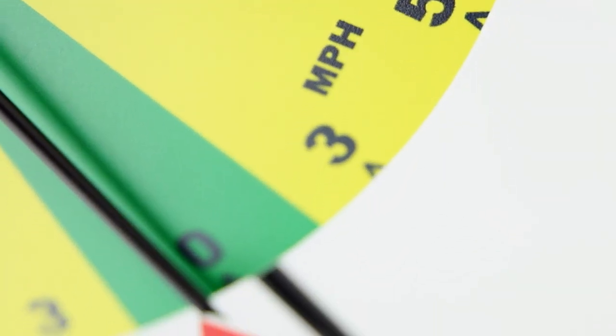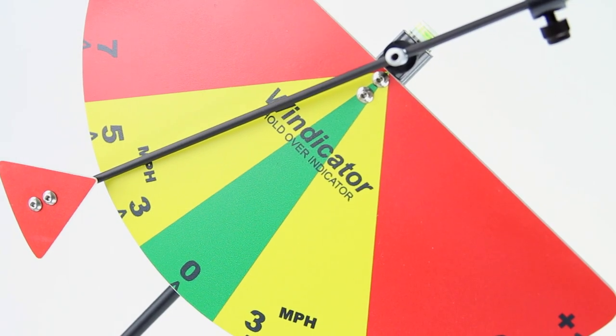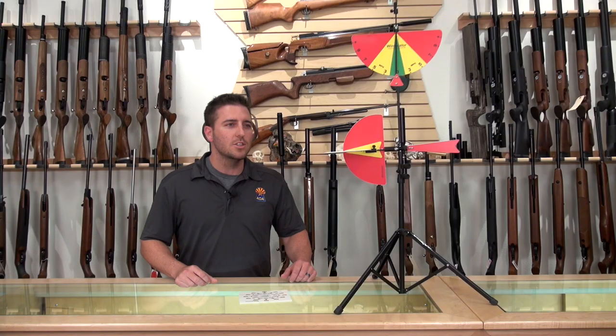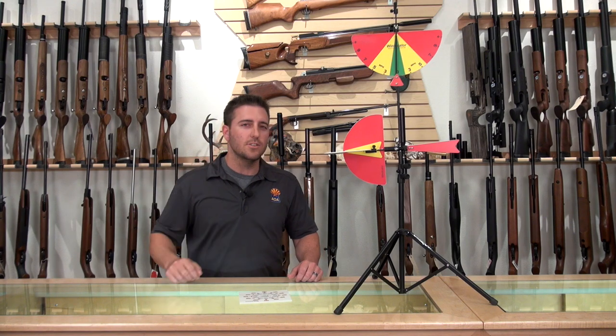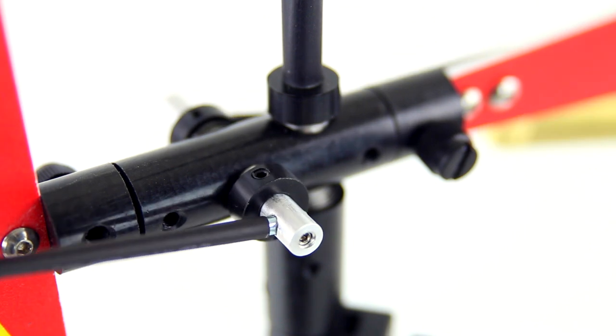For those of you who shoot bench rests, you're very familiar with wind flags. But the Windecator is something that you've probably never seen before. Your traditional flags read your left and right winds, and a lot of them have a propeller on it that spins slower or faster depending on how fast the wind is blowing. Well, the Windecator does all that and more.